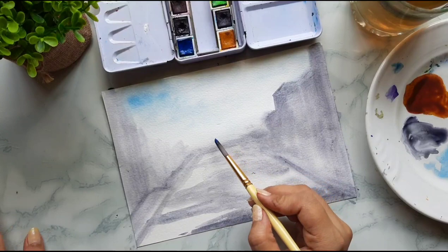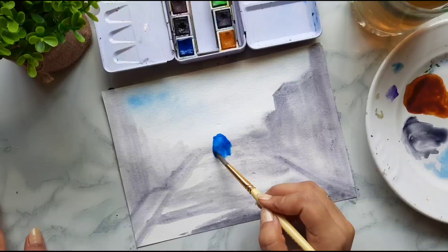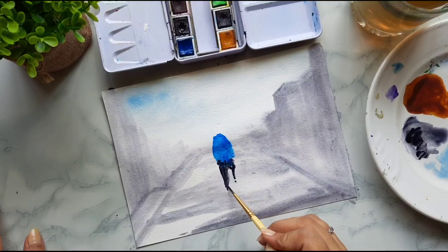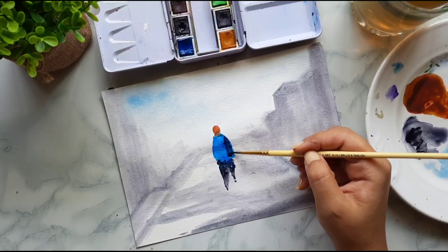Once our background is completely dry, we'll start with the human figures. The process is the same as we learned earlier. I'm making the body of the first person, which will be in the center — this will be the biggest figure. As we go backwards, the figures will get smaller and less detailed. This first figure in the forefront I'm making facing towards the viewer, so the head will be a little warmer color.